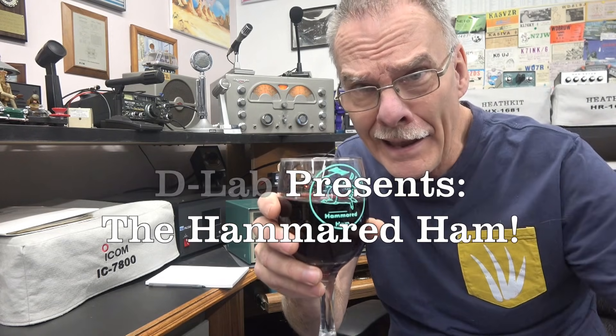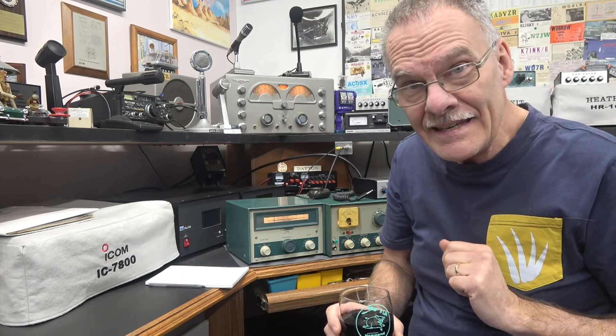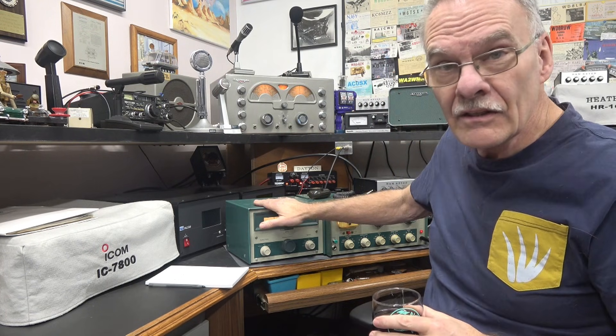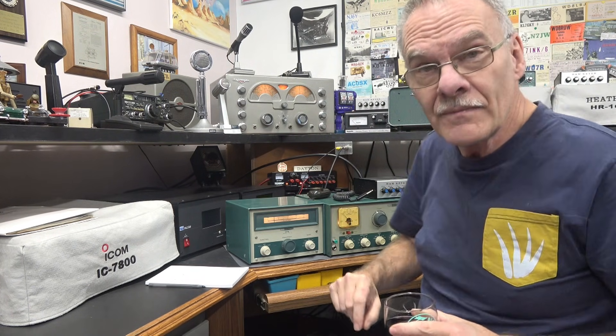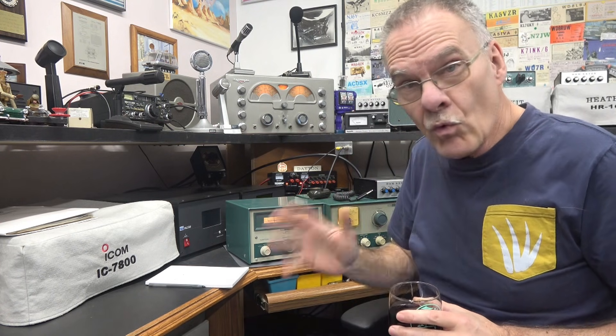Welcome everybody to the Hammered Ham. To bring in year 2026, we're going to make a CW contact on a Heathkit DX60A transmitter with the VFO. We're going to be listening on a National NC-173 receiver, which has been warming up for about four hours to maintain stability.